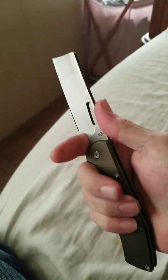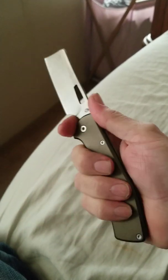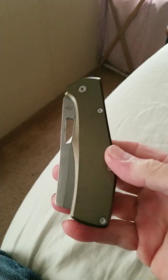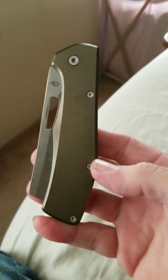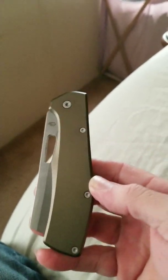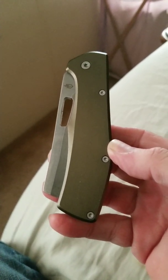I really like the forward finger choil — just a great little knife. This is to show the YouTube community my carry for the day, and if my wife watches the channel, this is to give her a little extra thanks. Thank you, honey — I love you, darling.